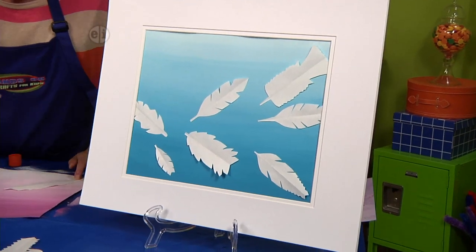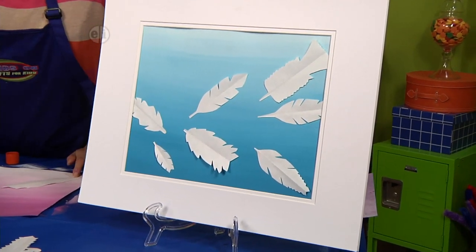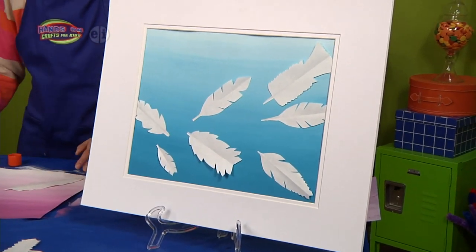Let's take a look at our finished piece. This is a mixed-media collage because we're using paint and paper all together to make this work of art.